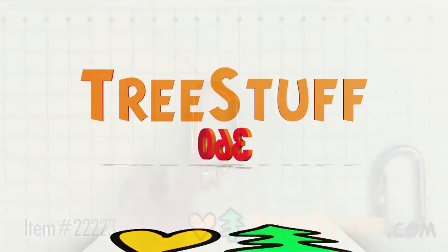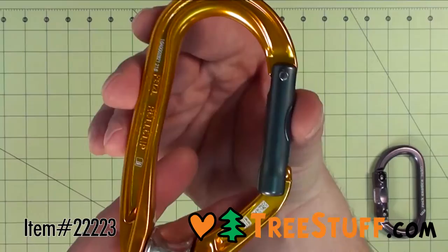The Petzl Roll Clip Non-Locking Pulley Carabiner is designed for use as a directional point on the ascension handled rope clamp during short rope ascents.